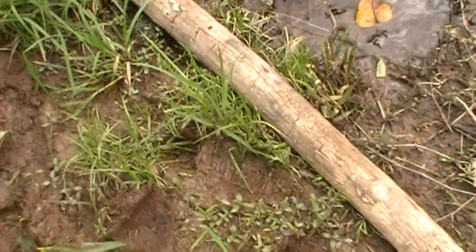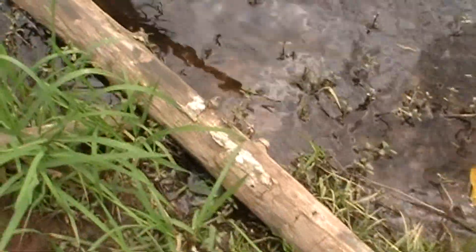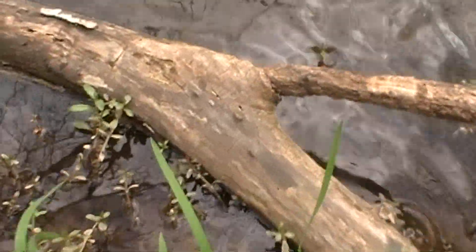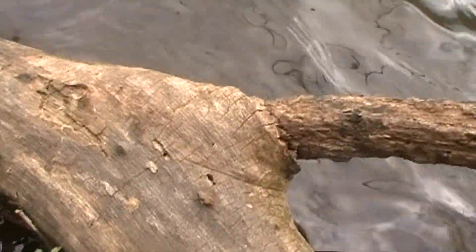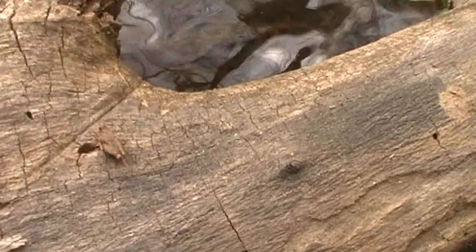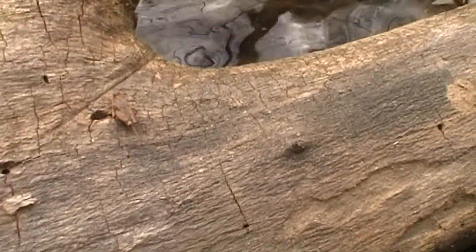Sometimes on shorebanks like this you can find some cool things. On this log right here, this is a family of Orthoptera — it's a keeled grasshopper. They're super cool.